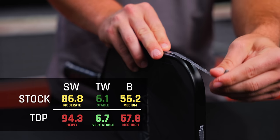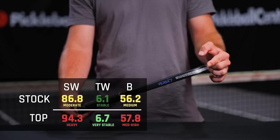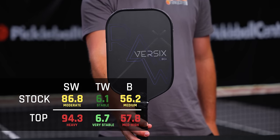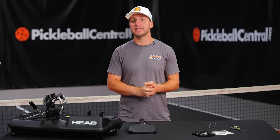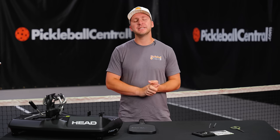Weighting the top corners of the paddle resulted in an 8-point increase in swing weight, which is pretty significant. We've got a 9% increase in twist weight — the very same as adding weight to the bottom corners — and a slight raising of the balance point, a little bit higher than putting the weight at the 3 and 9 positions. Predictably, this put our Versix Raw in the highest tier of swing weight paddles that we've tested, unlocking tons of power potential and stability at the expense of some hand speed at the net.